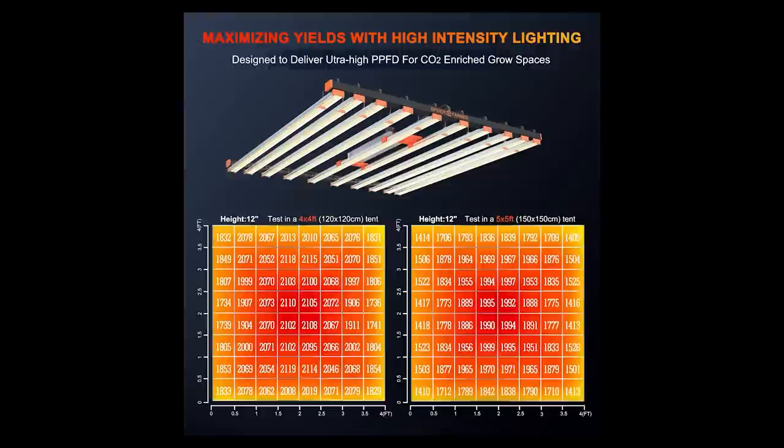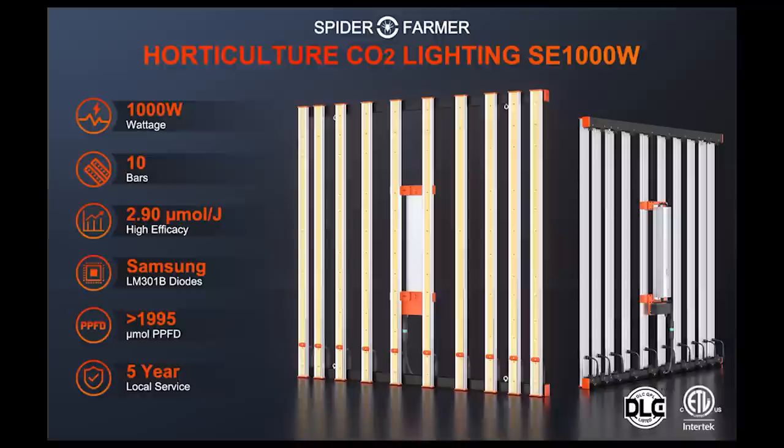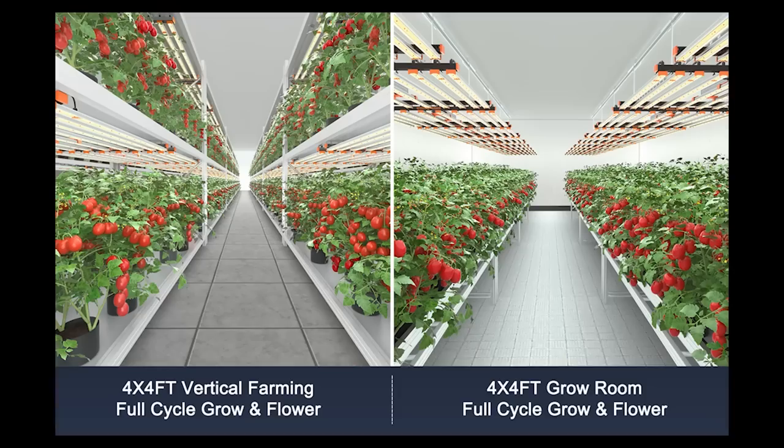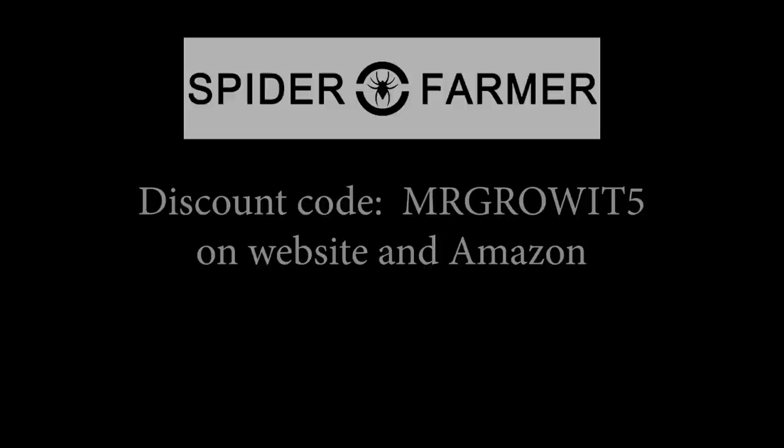Thanks to Spider Farmer for being a sponsor. A new grow light they released here in 2022 is the SE-1000W. This was designed specifically for those of you who run CO2 in your grow space and really want to maximize the light intensity. It has a 10 bar design for an even light spread, pulls 1000W from the wall, and comes in at 2.9 micromoles per joule efficacy. The recommended coverage area is 4 feet by 4 feet or 5 feet by 5 feet. Use discount code MRGROWIT5 to save on all Spider Farmer products and I'll leave a link in the video description section below.